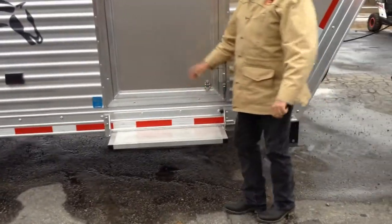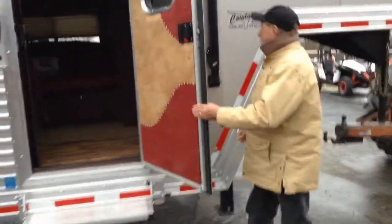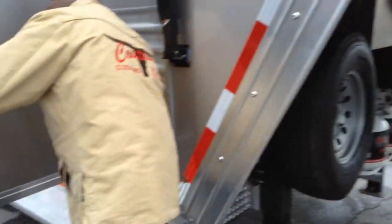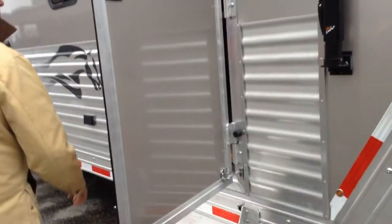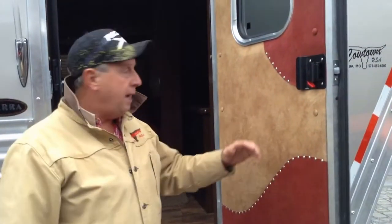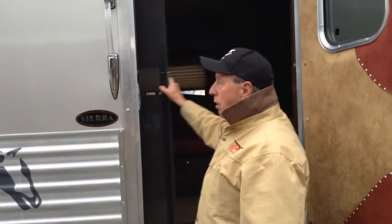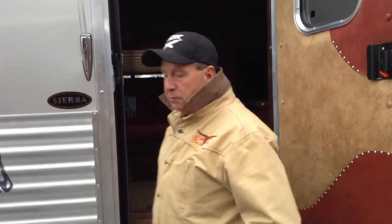Really neat feature — I'll show you something else I think is a neat feature as well. Around this side, most interiors are going to have a camper door that you've got to fool with all the time. This one does not. You just open this door, and if you decide you want to start using your screen door, you slide it out. Operates really slick — a real nice concept on this particular trailer.